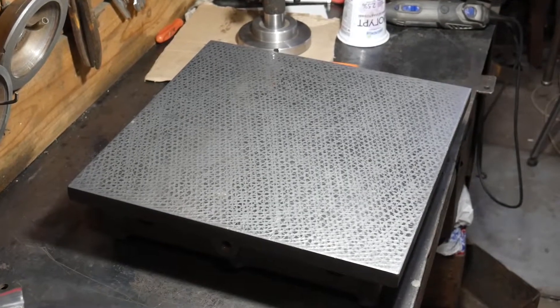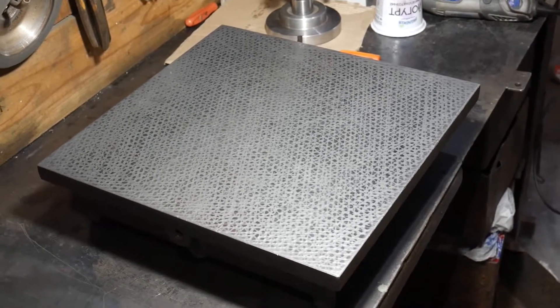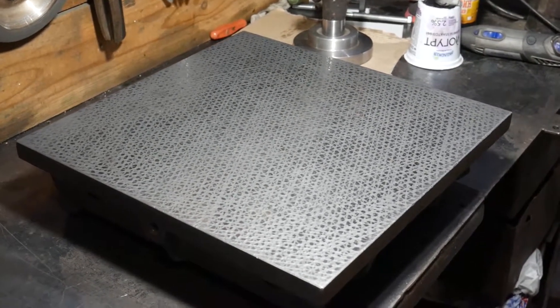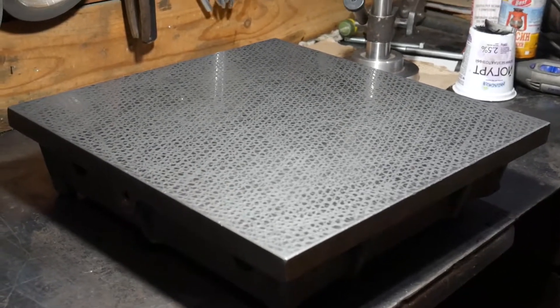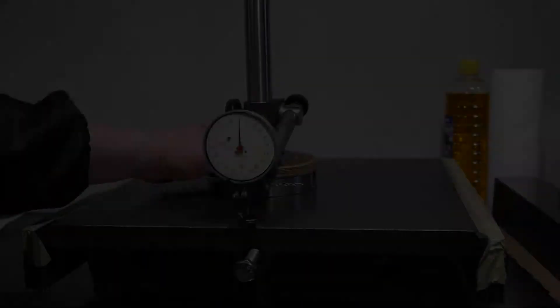First, I need a good surface plate. I consider the surface plate the main item in the workshop. I bought an old cast iron surface plate inexpensively. I will check the condition of its surface, then I will level it according to my technology. It will be great.